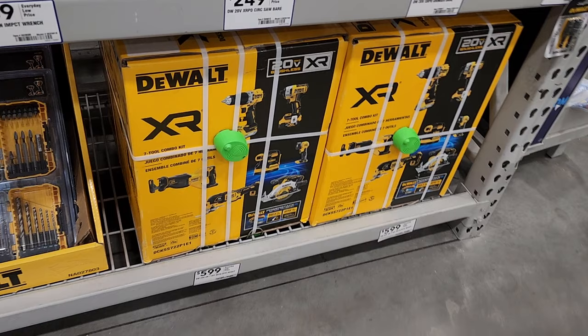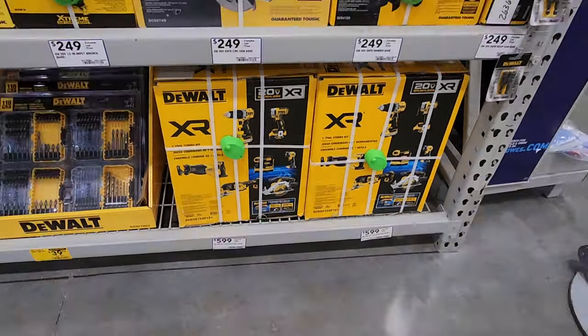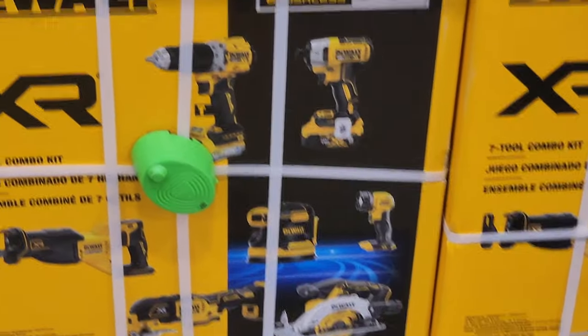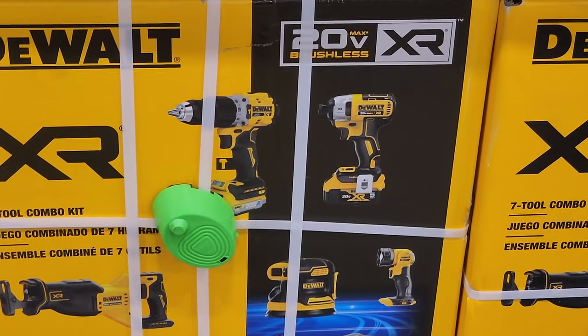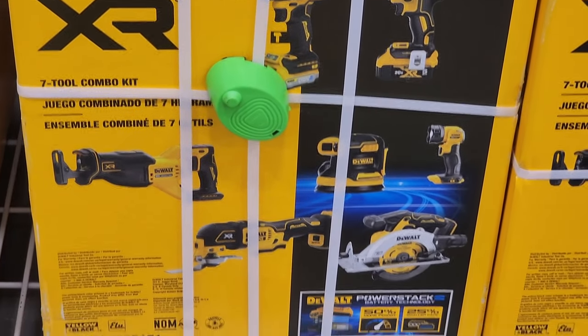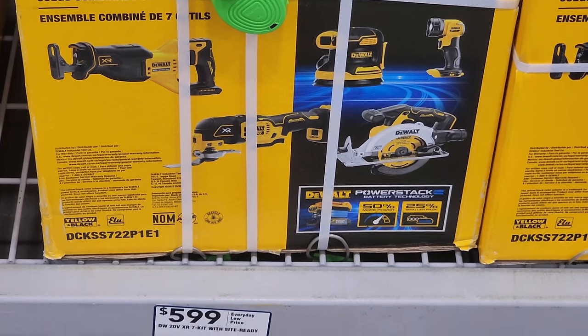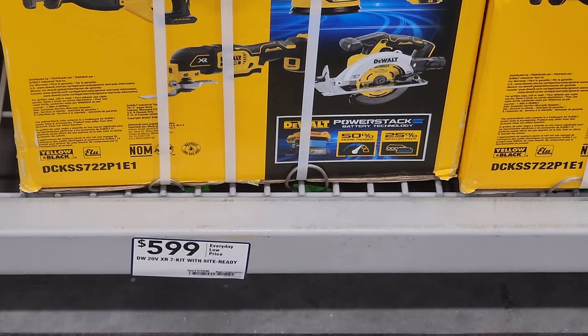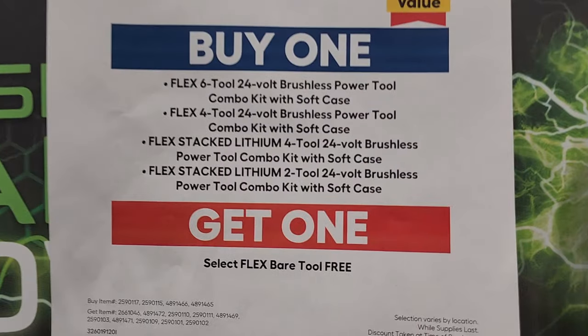There's a bigger combo kit that includes an oscillating tool, sander, circular saw, a light — a whole bunch of tools. The 7+2 combo kit does include the older XR impact driver at $599, and it includes a Power Stack battery. Pretty good stuff; I wish I'd see it a little lower.